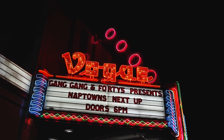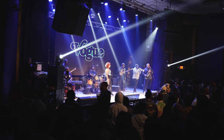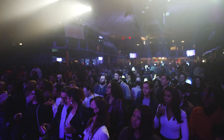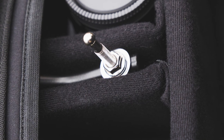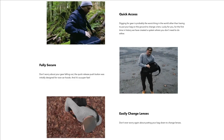I've been putting this bag through its paces in a variety of shooting scenarios, including at a concert. It was awesome to have a low-profile bag while navigating in the crowd, and it provided a way to swap lenses without having to find a table or use the floor.